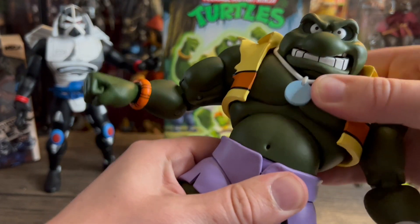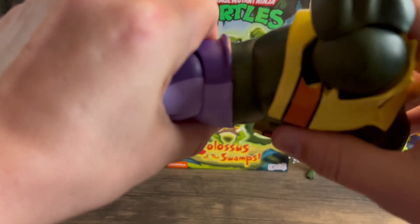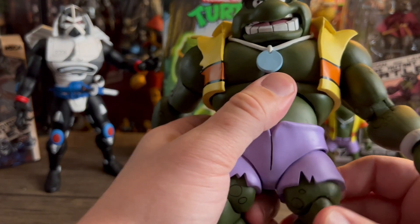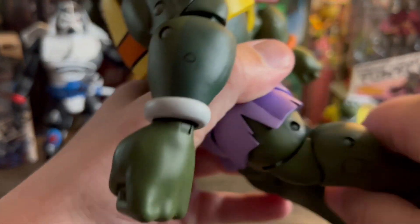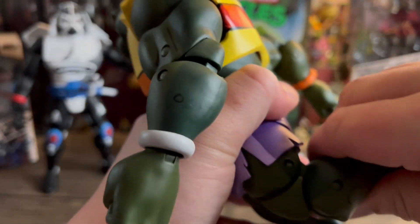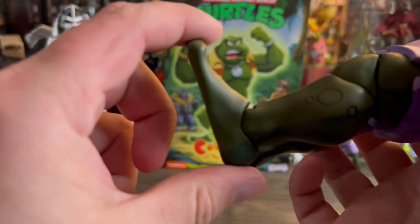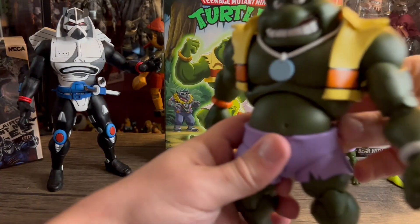You get the ab crunch — not too much, but you get enough, and then it rotates. You'll be able to get some good poses. The hips have a hinge and they rotate. Double-jointed knees, and they're nice joints — not too stiff, not too loose. And then the ankles rotate and they hinge. Very nice. He stands very well — solid. You can't ask for better. I am loving this figure.